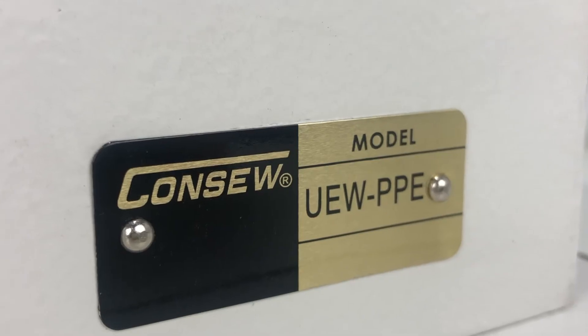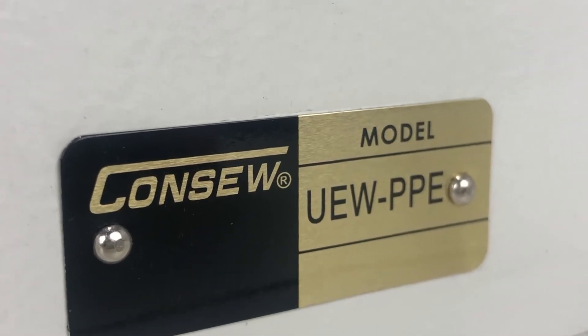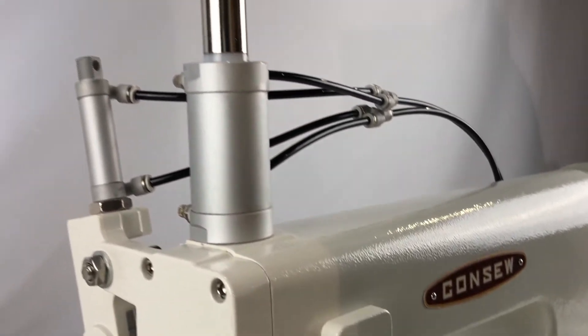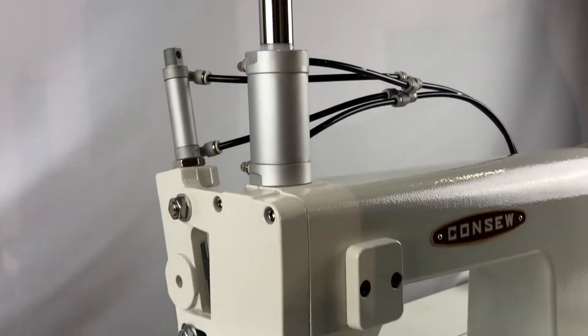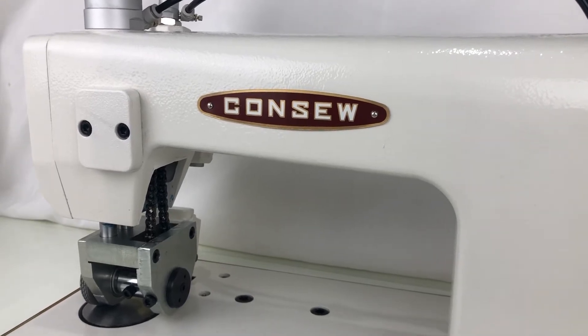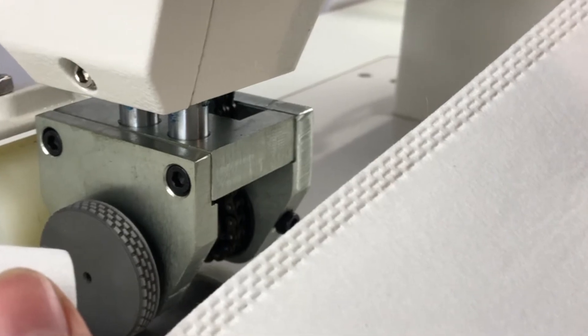Introducing the Konso UEW PPE ultrasonic machine from Konso. This machine welds, embosses, and cuts to create seams on various materials such as plastic, vinyl, polyester, and other fabrics.